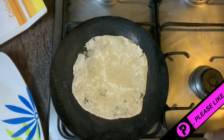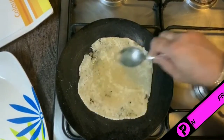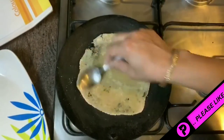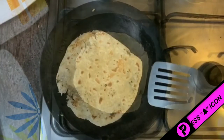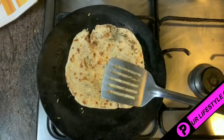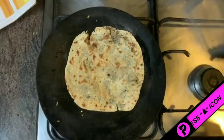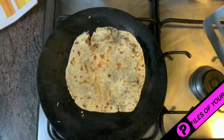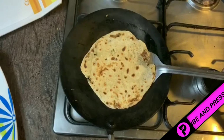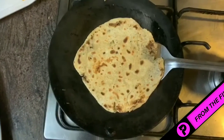It is very important to brush this roti with ghee or oil because it is quite dry and without ghee or butter you cannot eat it easily. It is so delicious and full of nutrition. This roti is now ready to cook.